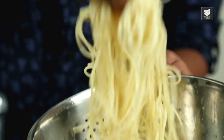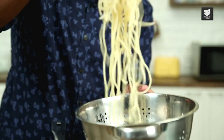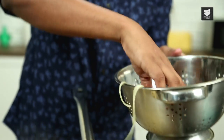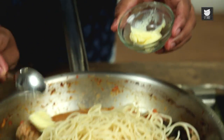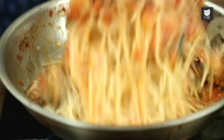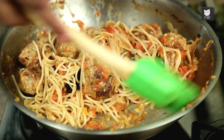Time to add in the Spaghetti. Along with this, for some additional flavour, I'm adding in some Butter. Let's give this a nice toss. As soon as this is mixed, off goes the flame, and let's begin with the plating.